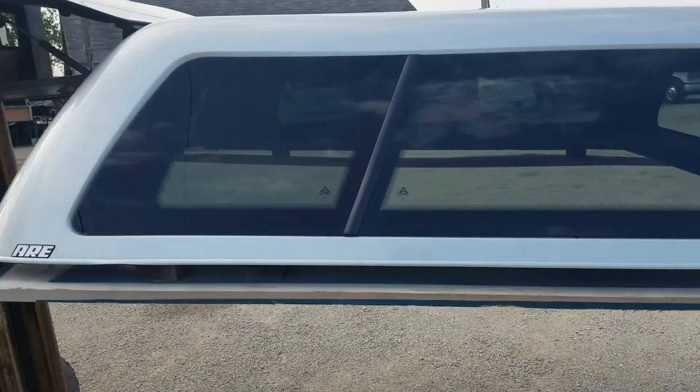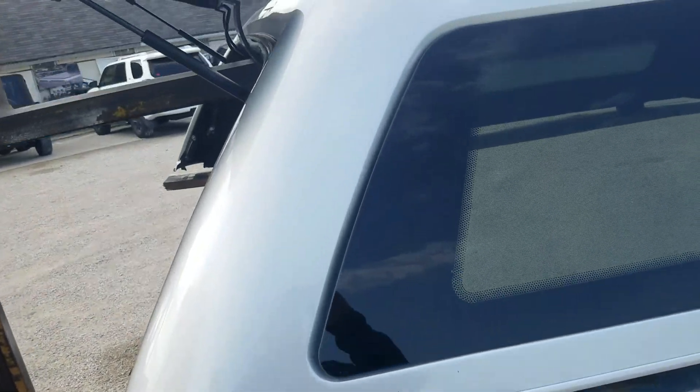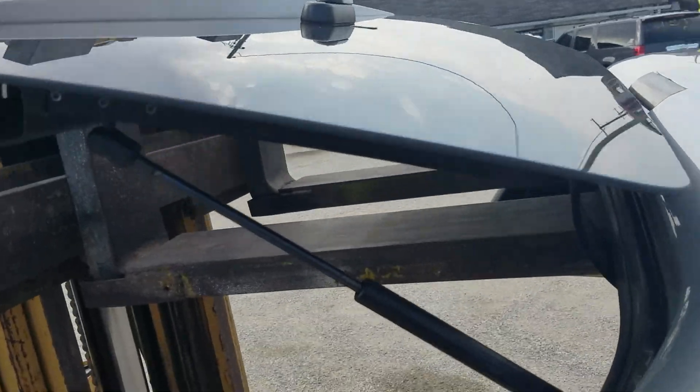This one could go on the truck and you wouldn't know this wasn't brand new. Frameless windows on this side as well, and it does have the palm handle locking rear door.